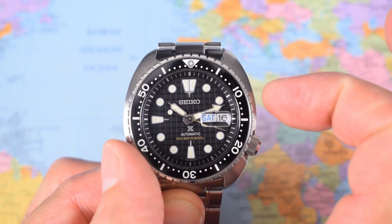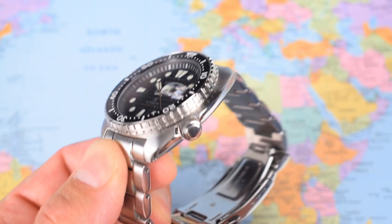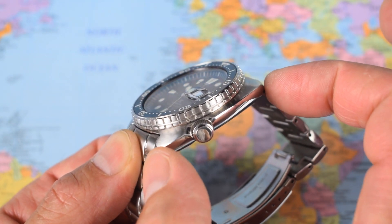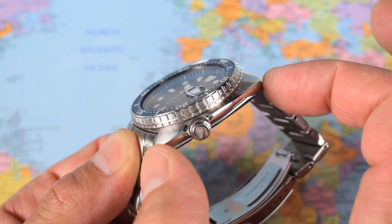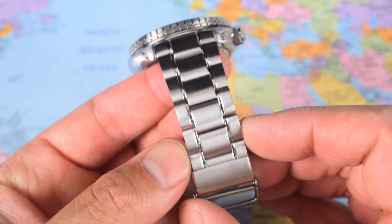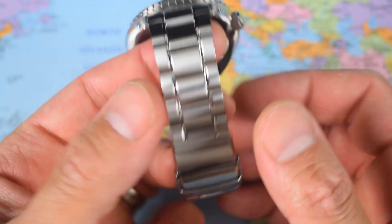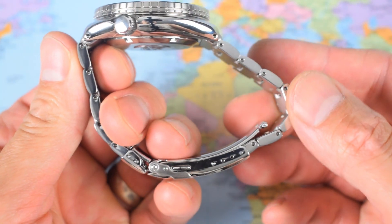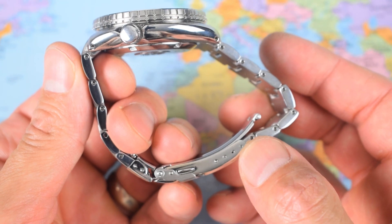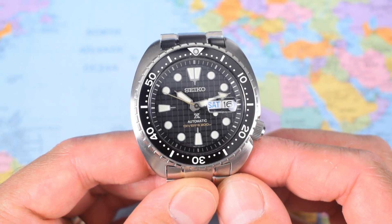Let's talk dimensions. It's a big one — just under 45 millimetres in diameter. Seiko know what they're doing though: it is just over 13mm thick with a very compact, under 48 — it's like 47.8mm lug to lug. 22mm lug width, with a little bit of a taper down to just under 20, back up to 21.5mm on the clasp. Sized up for me — I could do with removing one link. I've got it on the innermost of the four micro-adjust holes. On my 7-inch wrist, this one comes in at 191 grams.